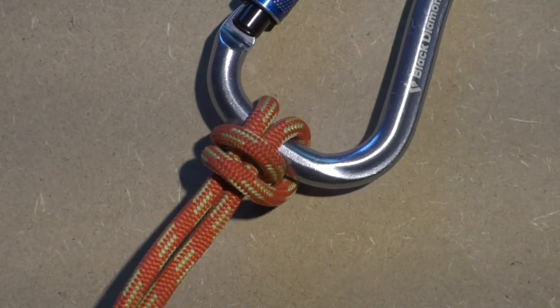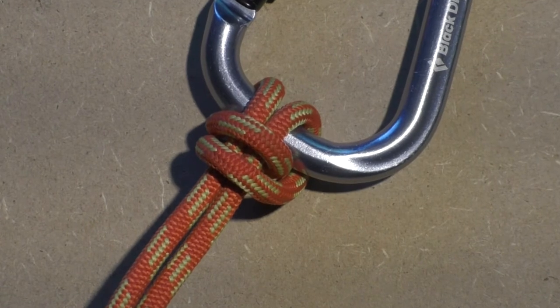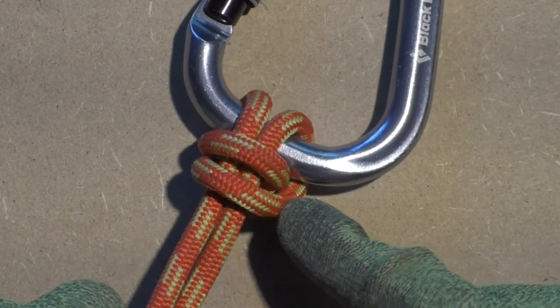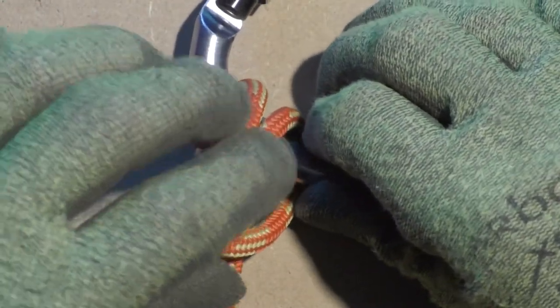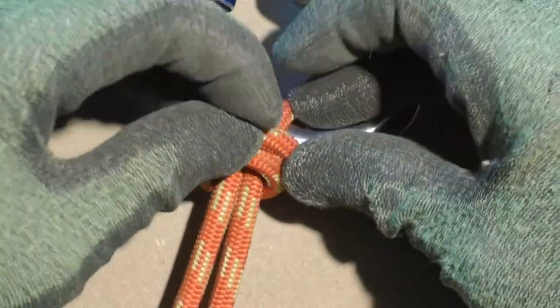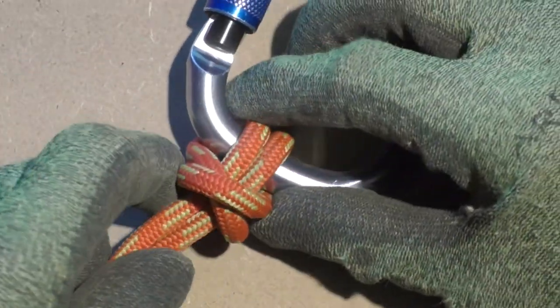Now we have almost finished the bull hitch. As a final step we take the bottom horizontal coil and lay it over top of the one on top. This adds the X shape to the knot. Now dress the knot where needed and tighten it.